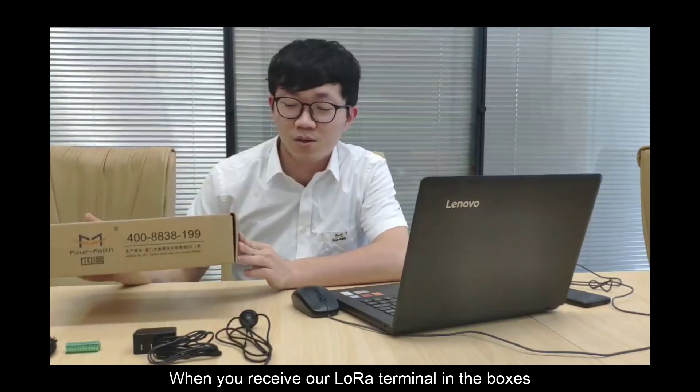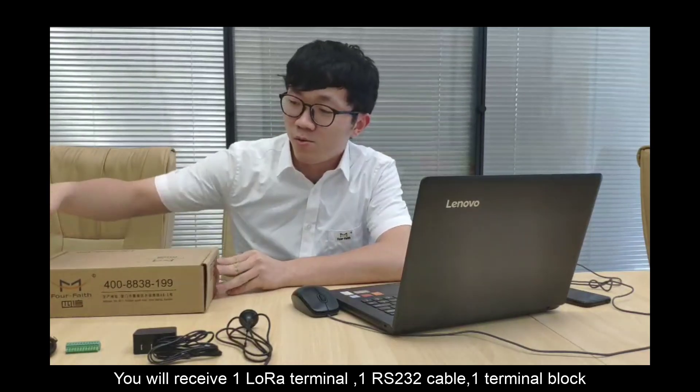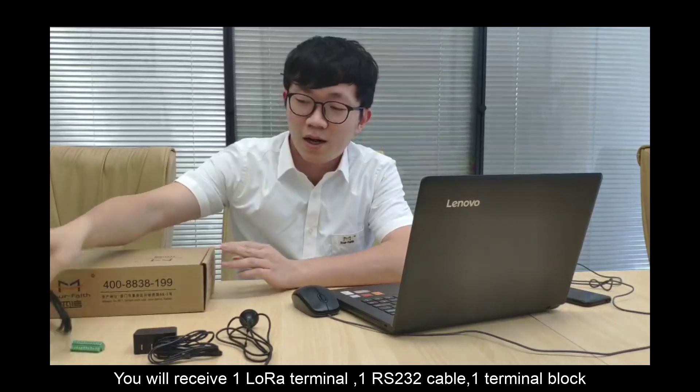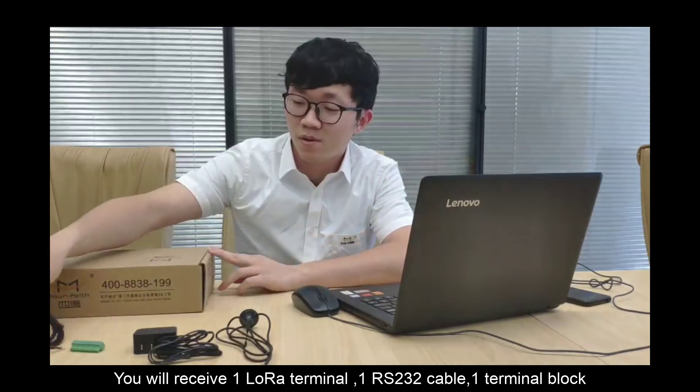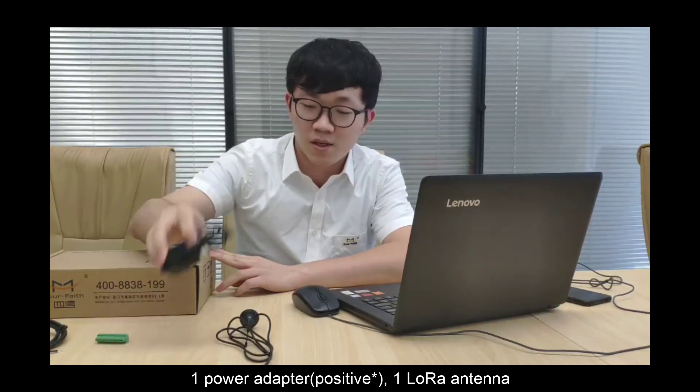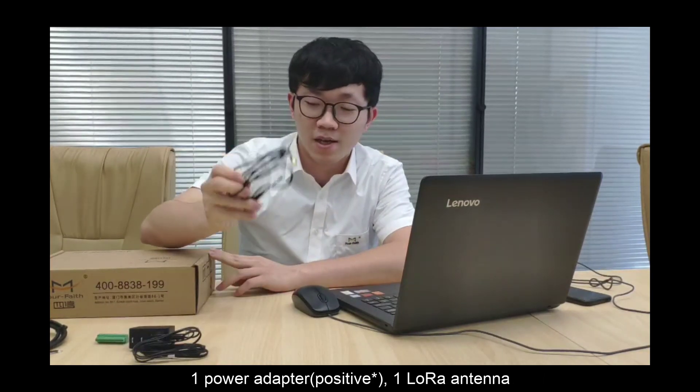When you receive our Lola terminal, in the boxes you will receive one Lola terminal, one RS-232 cable, one terminal block, one power adapter, and one Lola antenna.